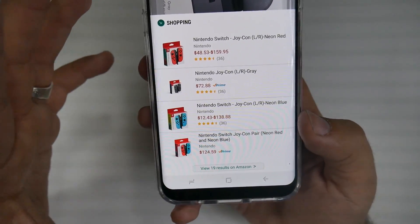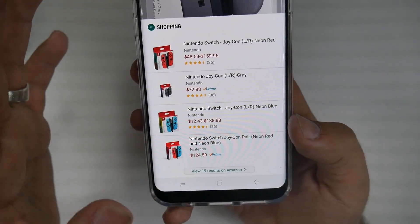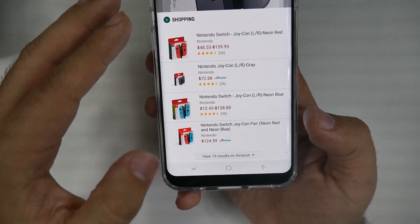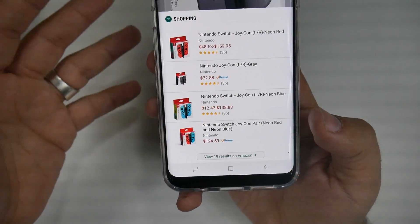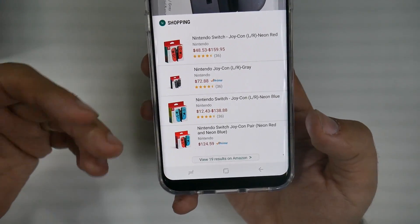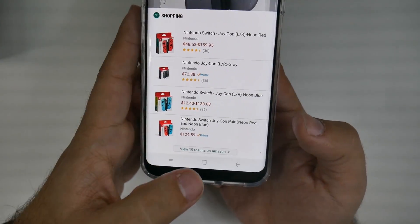The whole idea behind this is that Bixby Vision uses four different kinds of apps. The one that it's using right now, built into it, is called Amazon Flow. You can get this for your own phone, but the whole convenience about this is these are all built into one and easy to use.